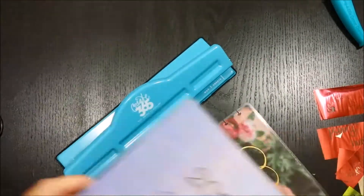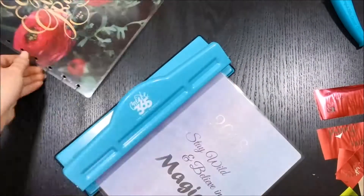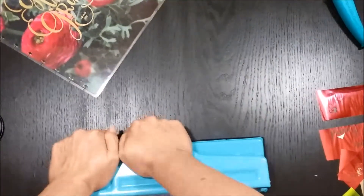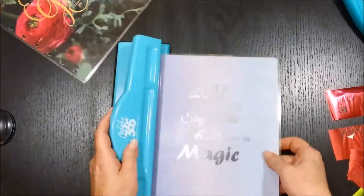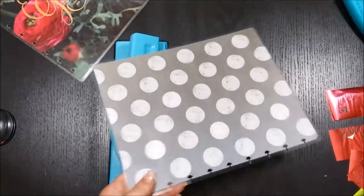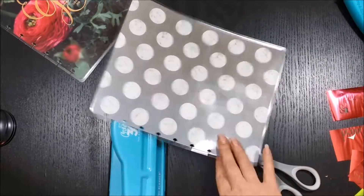And here I have my Create 365 hole puncher for the disc-bound classic size Happy Planner. You have to put a lot of pressure on here — I find if I grab it with both hands it will go through better. Sometimes with the laminate I was finding I had to make a little cut marks to trim off a little bit extra of that laminate.